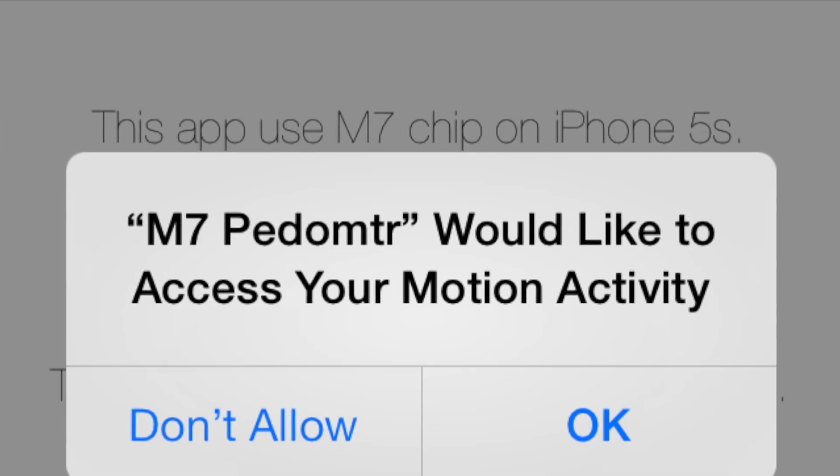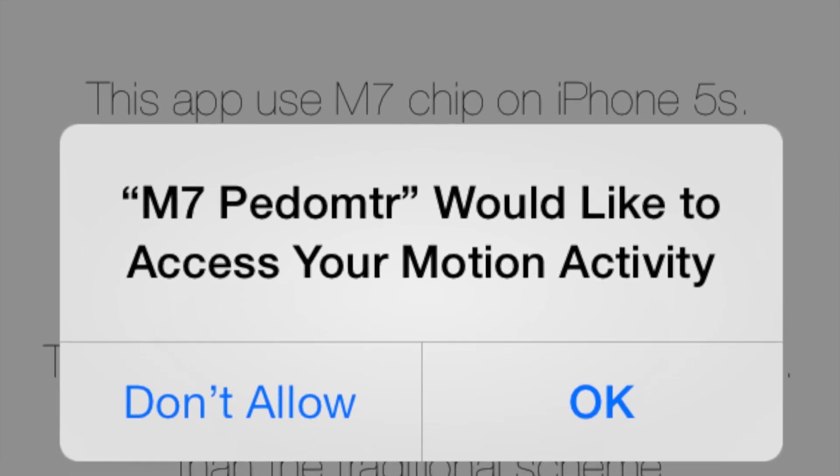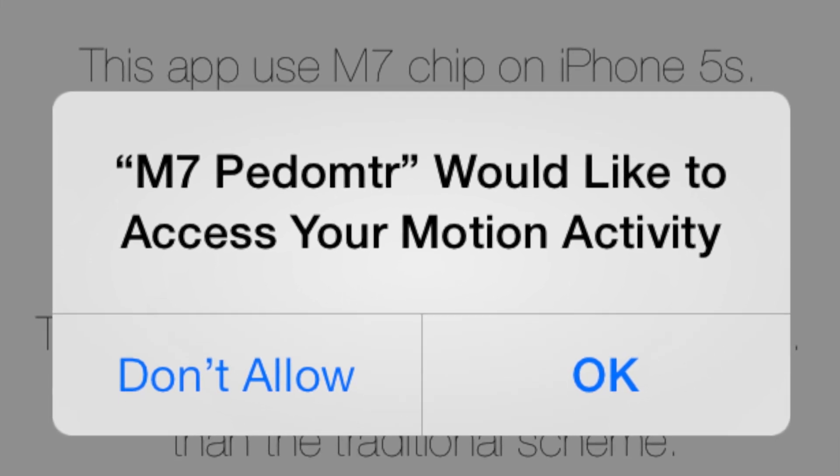It has the ability to very finely figure out exactly what you are doing at any given time. There are of course some privacy concerns with that. If you find an app that makes use of that processor, the iPhone operating system is going to prompt you as to whether or not you want to allow that app to see that private information.